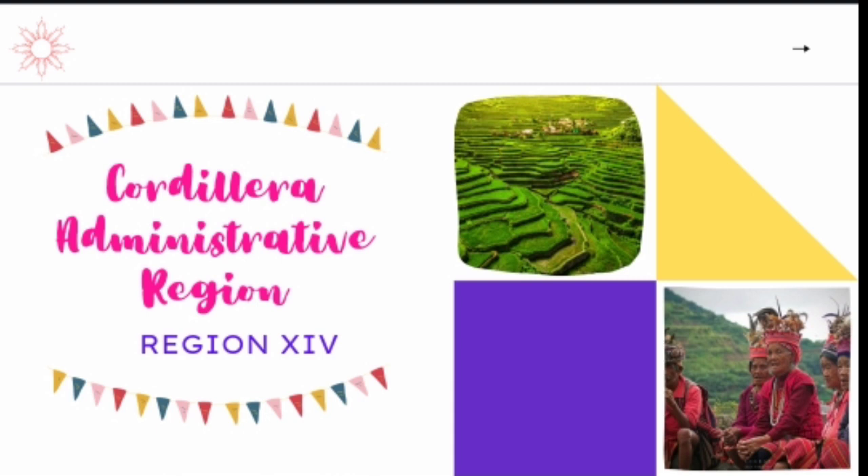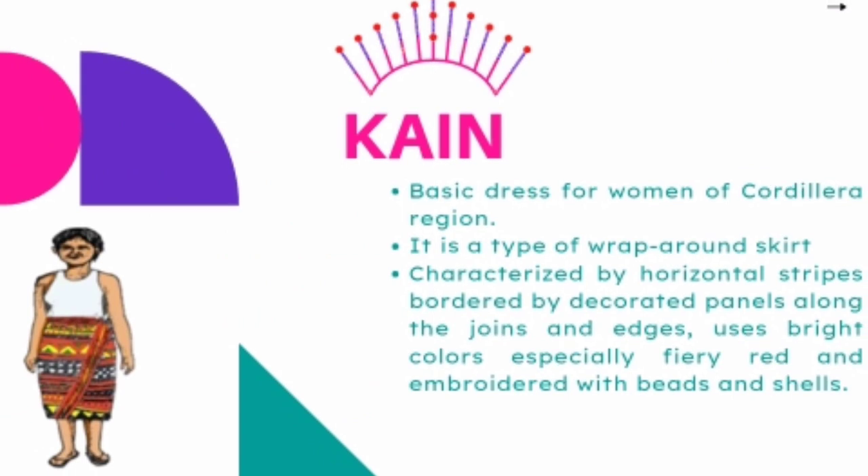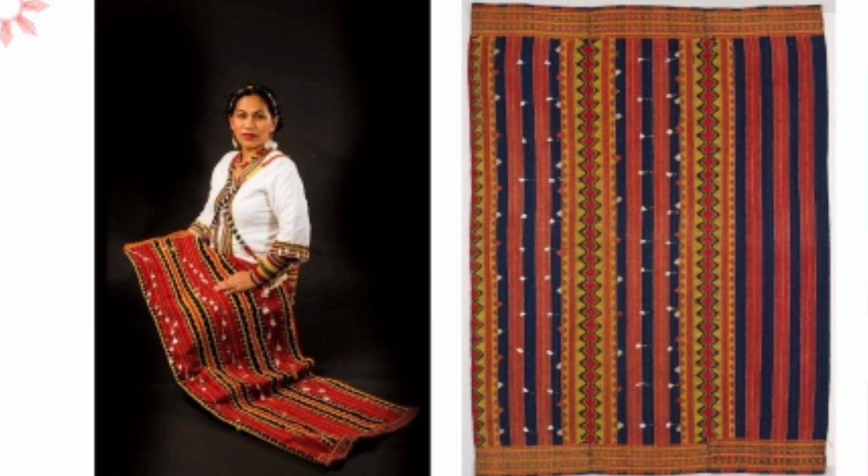Let us move to the Cordillera Administrative Region. Cain is the basic dress for women of the Cordillera Region. It is a type of wrap-around skirt, tapis in Tagalog, characterized by horizontal stripes, bordered by decorated panels along the joints and edges. It uses bright colors, especially fiery red, and is embroidered with beads and shells. Some cain uses other colors like red, yellow, white, black, and green, which signify the colors of things in nature.